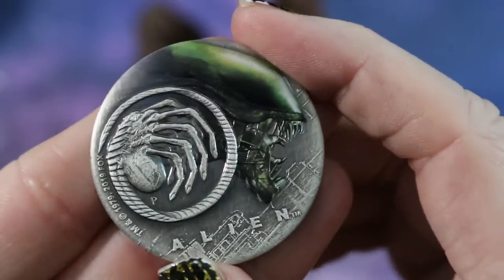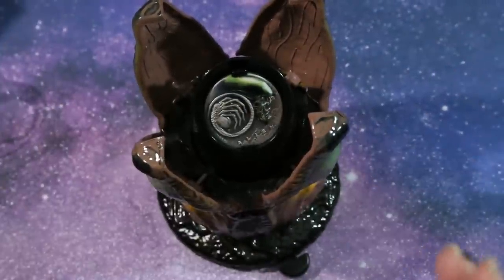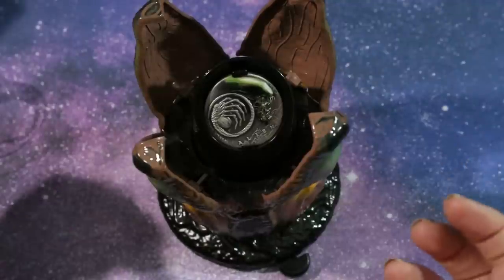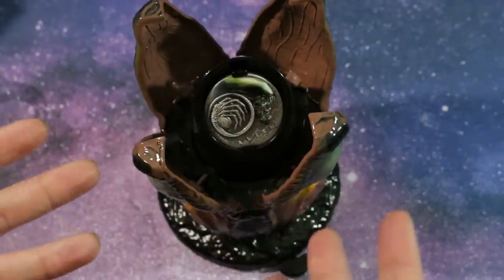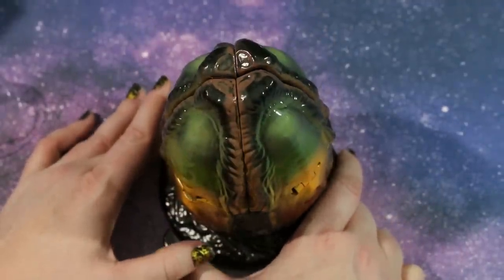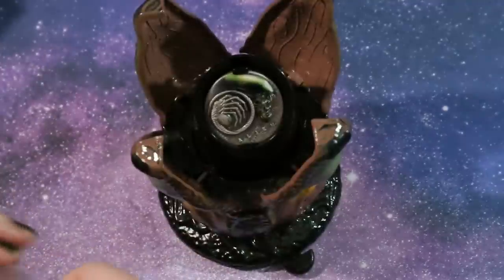We'll flip it over again for a good look and then place it back in its egg. One criticism I do have about this coin is that it's an amazing presentation piece, but there is no airtight seal on the coin itself, so you can't have it sitting out because eventually it will tone. The egg also does not seem to be very airtight, and this little plastic cover is not going to do it either — something to think about if you plan to display this.